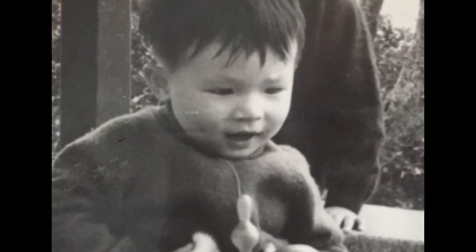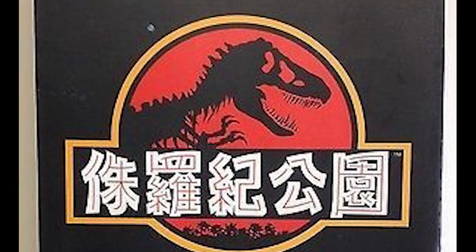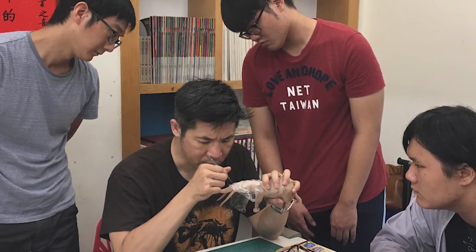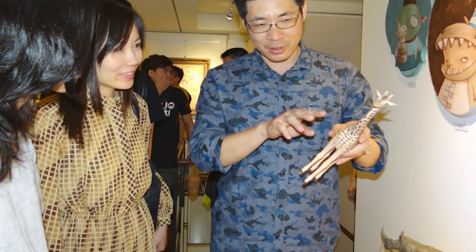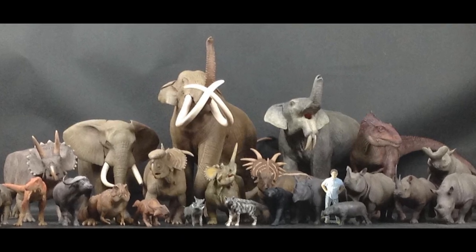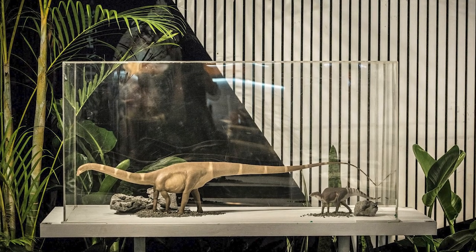Lu first began building dinosaur models after the first Jurassic Park movie hit theaters in 1993. At the time, dinosaur models were next to impossible to find in Taiwan. He started sculpting his own work with resin putty in 2004, but his early work was never completed. He began seriously working on dinosaur sculpts in 2012, all while managing a full-time job at an insurance company.